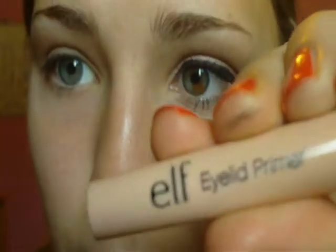First we're going to start out by using a primer. I'm using the e.l.f. Eyelid Primer. This is a dollar.